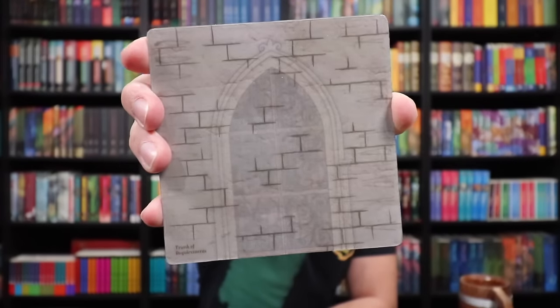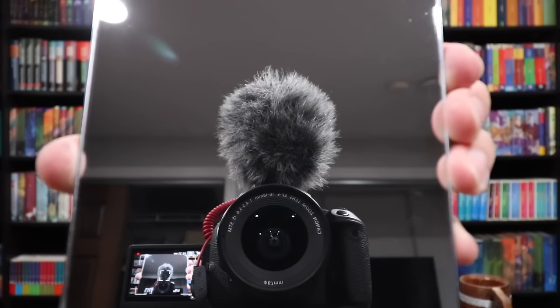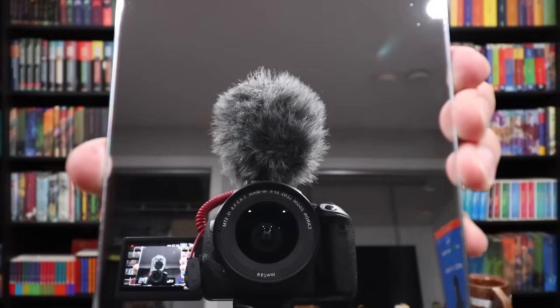We've got the Room of Requirement door — it's lenticular, look at that, so cool. The door appears. There are those words again that we're going to have to line up or something. And they gave us a mirror too — we'll be able to look in the mirror so that the door reveals itself. So if we look at the coin in the mirror it will tell us the correct date and time.